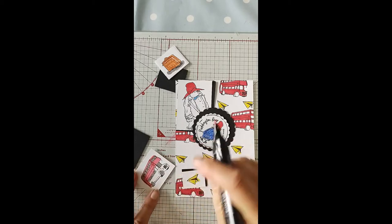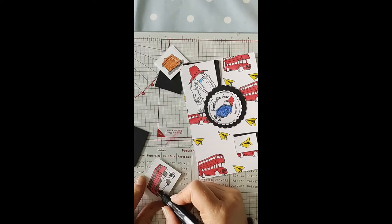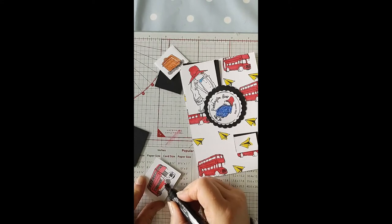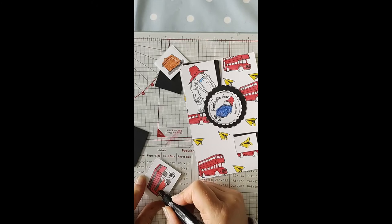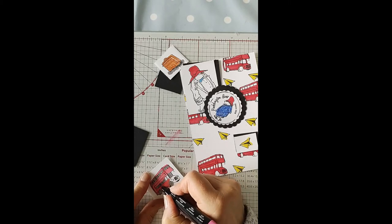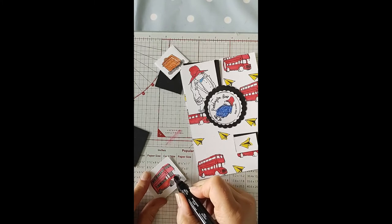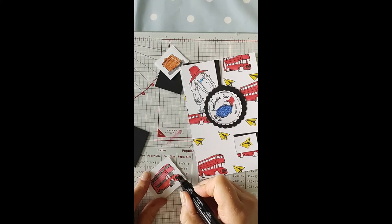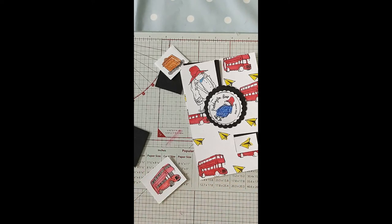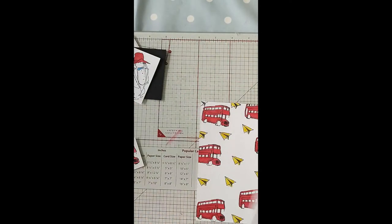I've colored all the elements — only bits of them, I've not colored them all in, because I don't want it to be overpowered too much with all the red. There's quite a lot of red with the bus because I've chosen the bus. There's the back end part. So now we need to sort onto our card base.